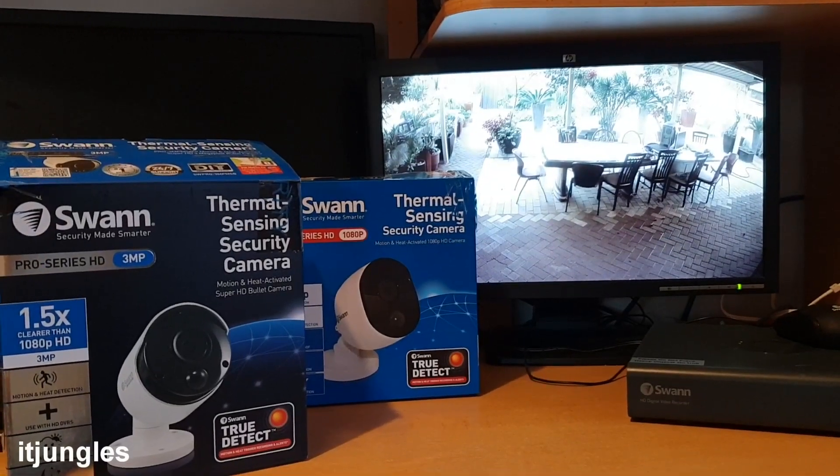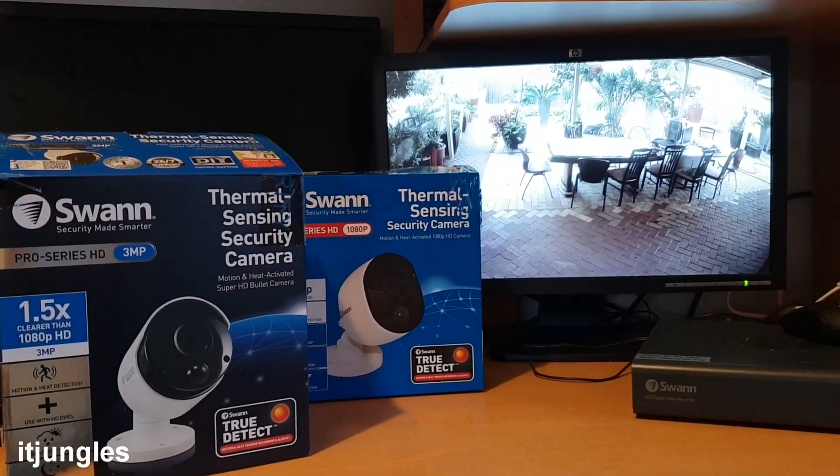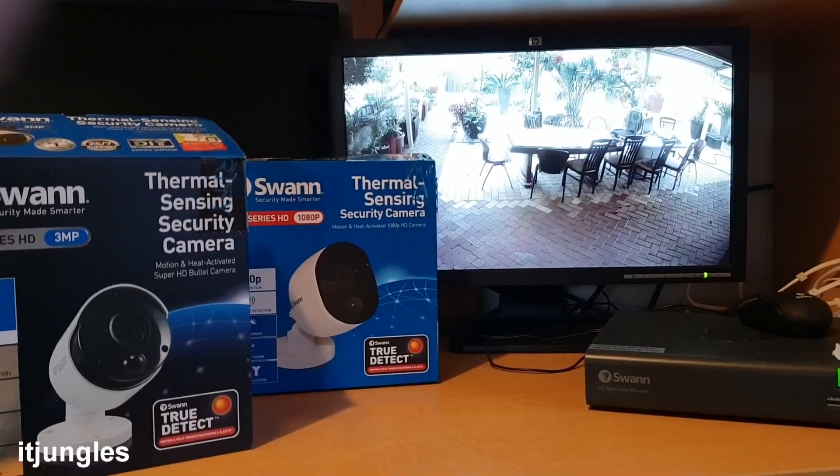Hi, in this video we're going to take a look at how you can upgrade your Swan security camera system with a better camera.